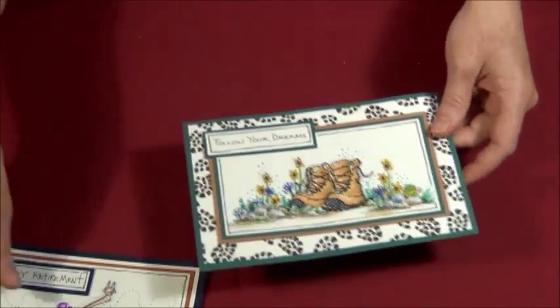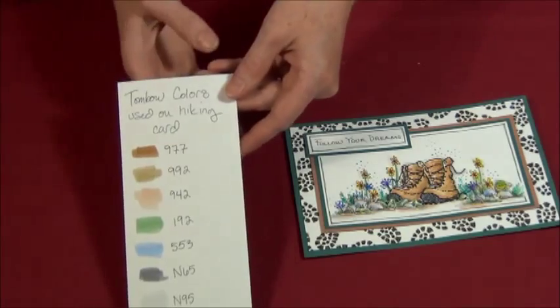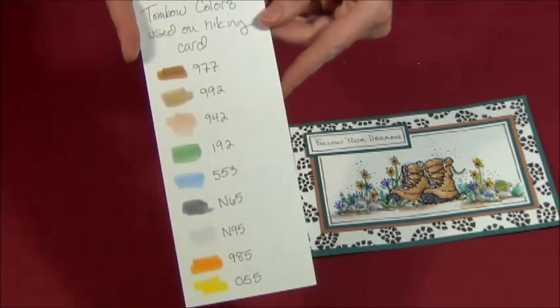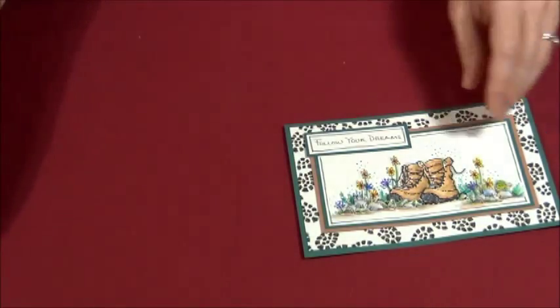I'm going to start off with the hiking boots. At the end of the video, like last month, I have a little color sheet. I will hold this up at the end of the video — there's one for the hiking boots and one for the hatchet card, so you can see those.